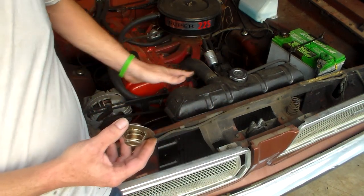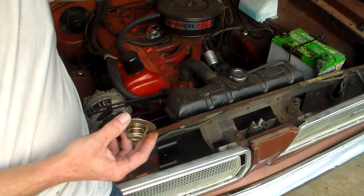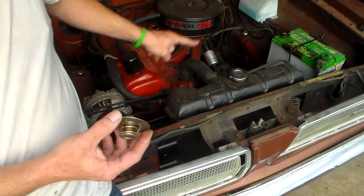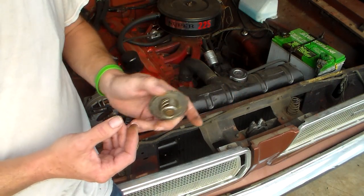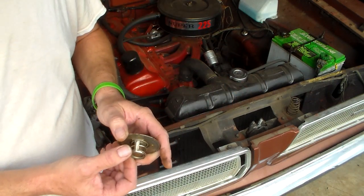You have different parts of a cooling system: a radiator, a fan, a water pump, and a thermostat. Every part of this cooling system has a specific job. They do not overlap.